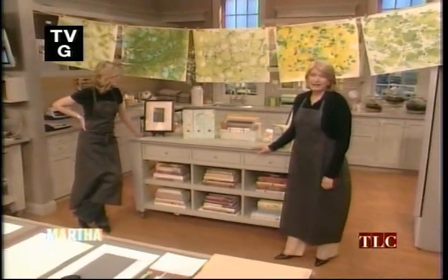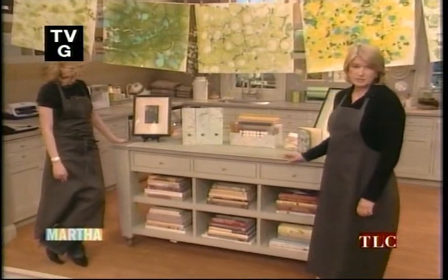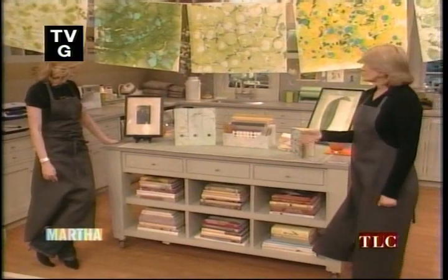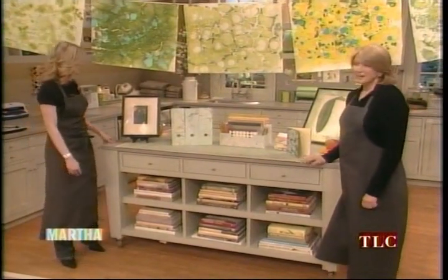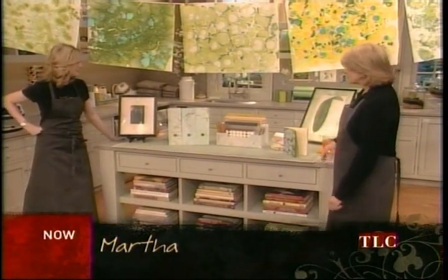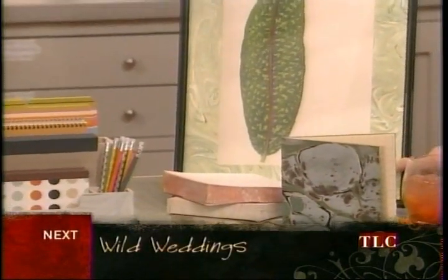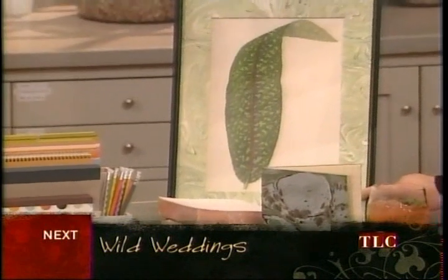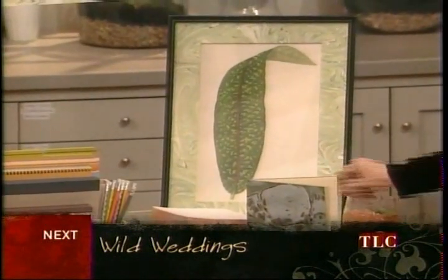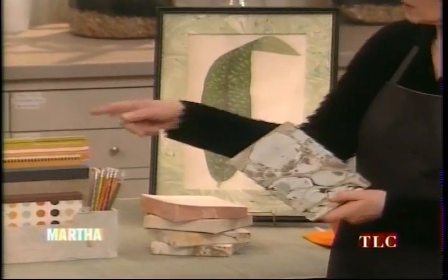Hello everybody, we're back. I just want to show you some great ideas you can do with this fabulous marbleized paper. Stephanie is just enthralled with marbleized paper — everything's going to be marbleized in your house! You can make beautiful mats for your botanicals, and they really show off prints and botanicals like this.